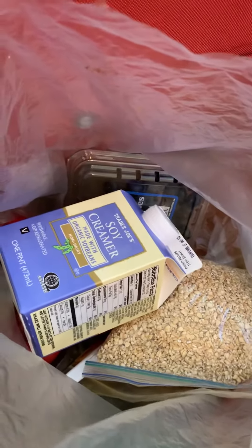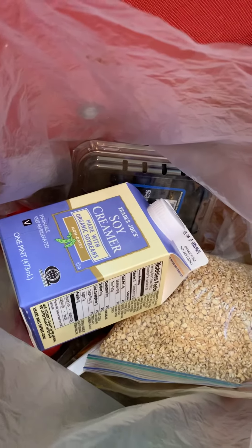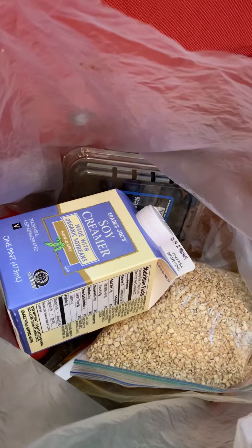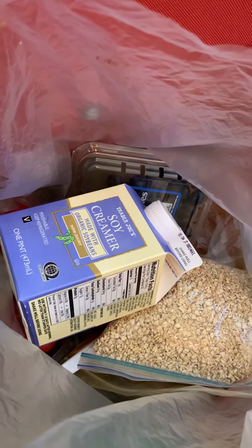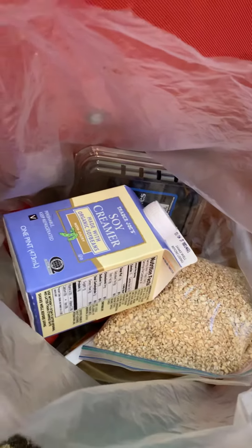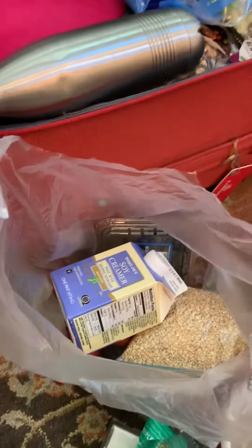Creamer — I plan to give it up after my trip, because it has a little bit of fat, and I need to go back to my green tea, which does not need anything. Goodbye. Bye.